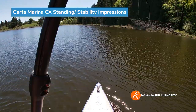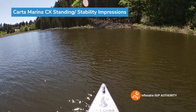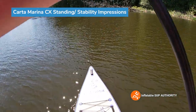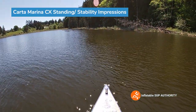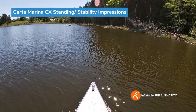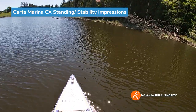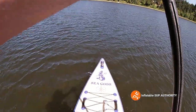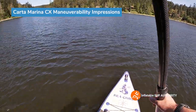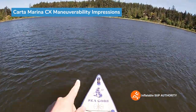I think there are better boards out there if you're a beginner, but this is an ideal board if you want to grow as a paddler — go longer distances, maybe take some more gear, or even consider overnight trips. There's a little bit of headwind but it's not too bad.